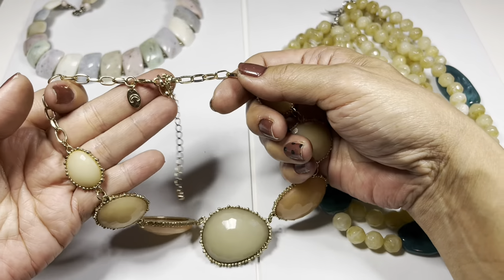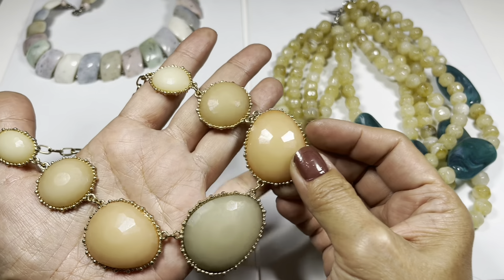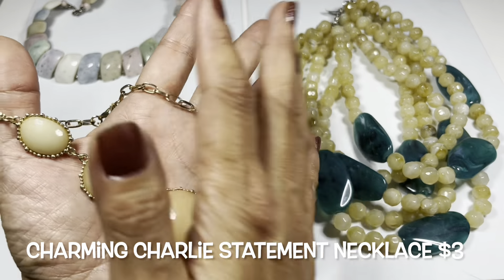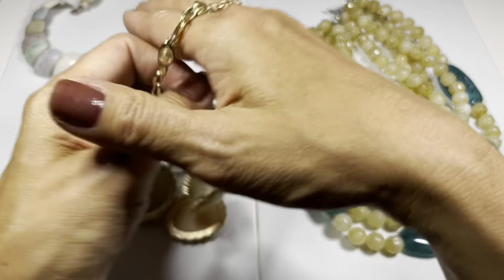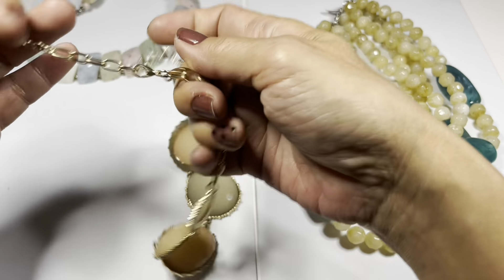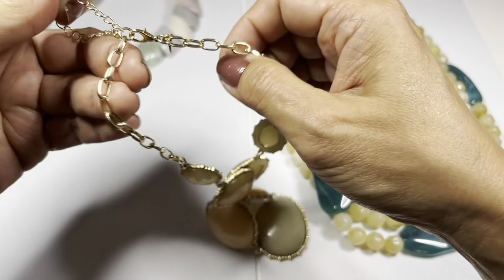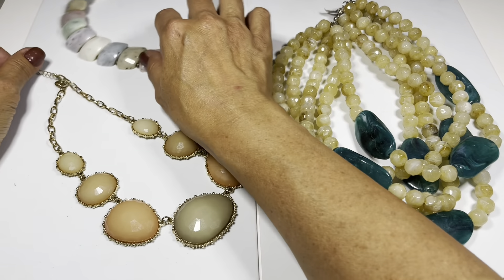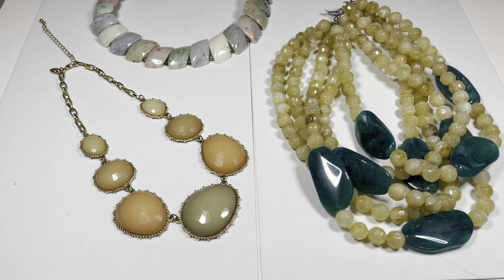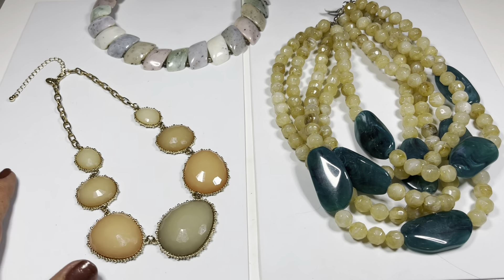Then this one is a gold tone necklace by Charming Charlie's with faceted medallions in peachy, green, and beige colors with a beaded raised bead frame design. There's an elongated gold tone chain link and it looks hardly worn. This one has a seven inch drop and there is a long extender.